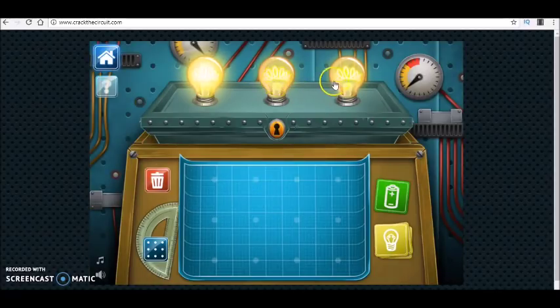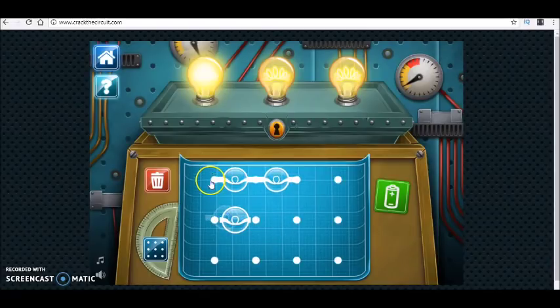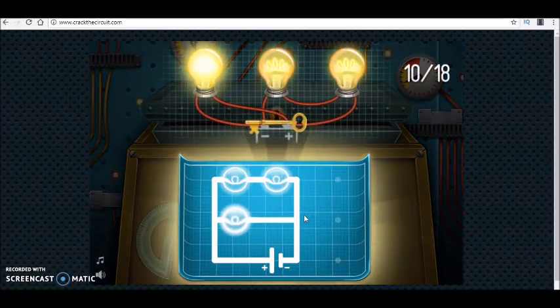Here I see two of the bulbs at the same brightness and one brighter than the others. When I unplug one, the other is also off — so these two are connected in series. The other one is working independently, meaning it is connected in parallel. So my circuit diagram should be something like this — and that's it.